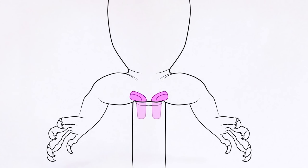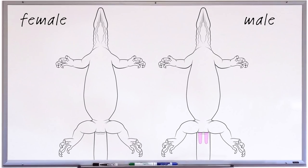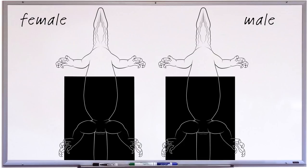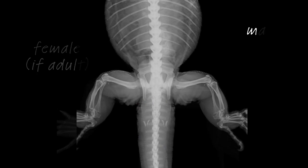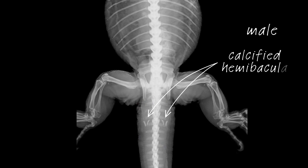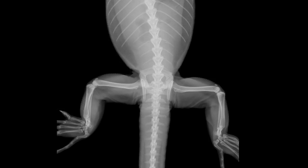Earlier I mentioned that the hemipenes of monitors often have hard tips called hemibacula. In some species, the hemibacula become calcified as the monitor matures, meaning they develop bony elements. Mature males of a number of species can be sexed by taking an x-ray of the monitor's tail base and looking for signs of these ossifications. This adult female lace monitor lacks ossifications. Taking an x-ray is a relatively easy non-invasive way of sexing monitors, but the monitor needs to be reasonably mature, as young males lack these ossifications and it's possible to get a false negative.